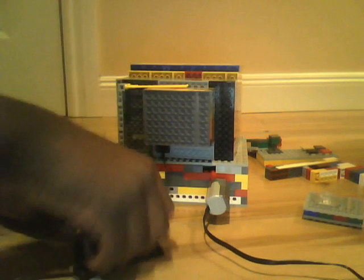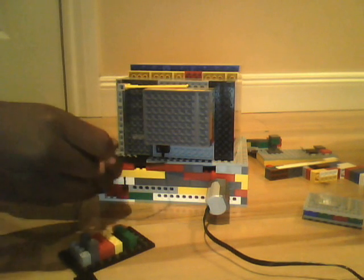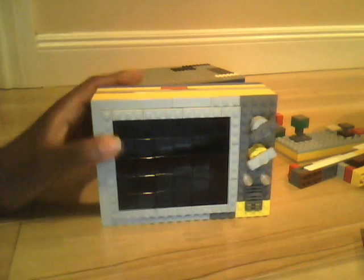I guess I might as well just unplug it from the socket — plugs usually end up breaking, but it's not that big a deal. Okay, and probably just move the actual computer out of the way. So yeah, here's the LEGO CRT television slash monitor.